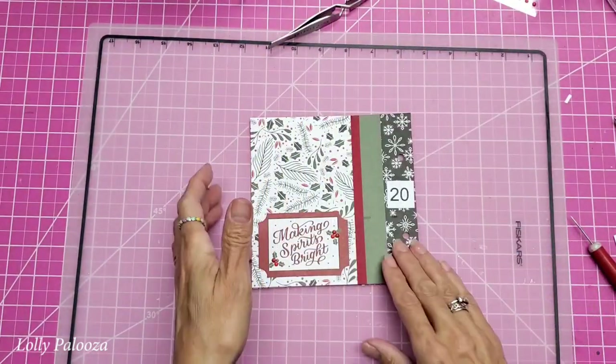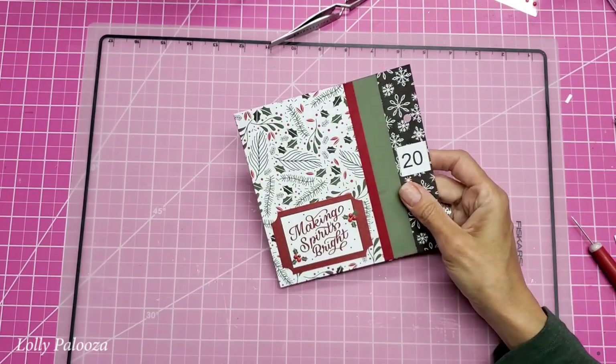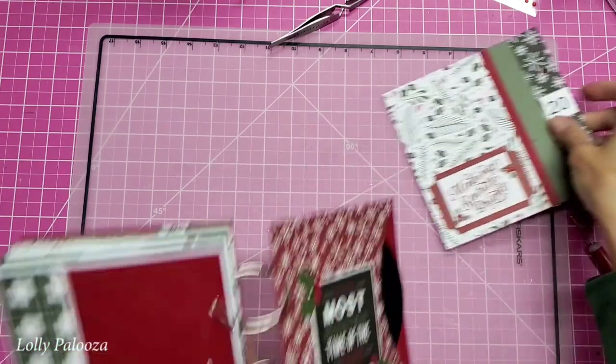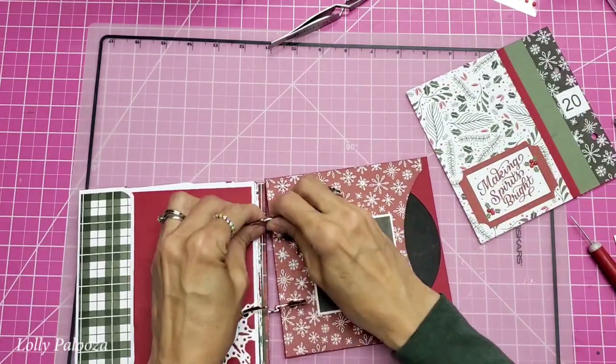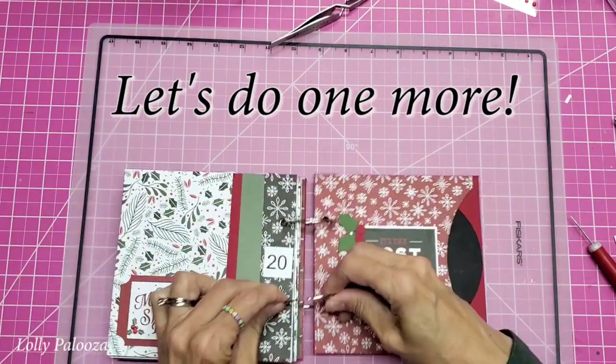That was really quick and we did three days — boom, boom, boom — just like that. We are up to day 20 now. Let's put that in there, which means we have five days left, one of which is Christmas day.